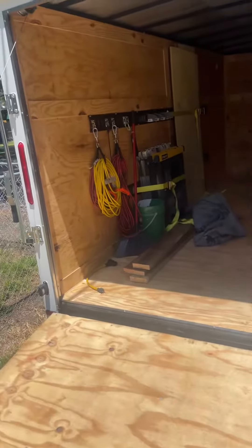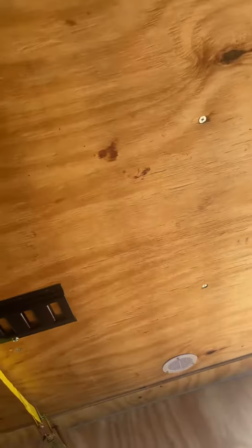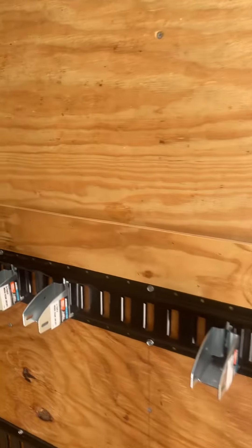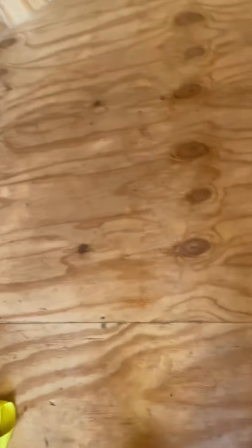I did install the e-track, but the problem is none of the screws anywhere are actually screwed in straight or flush. The screws on the wall — it's as if whoever built this trailer did not have a laser level, did not have a chalk line. Every one of these screws is going to have to come out and be reset before I can epoxy this floor. On the floor, they just flat out missed — here's one, here's another one. You can't epoxy over that; you have to pull those screws all the way out and redo them.